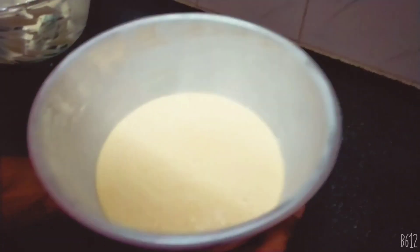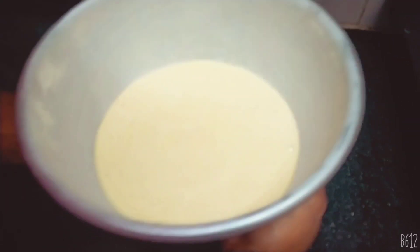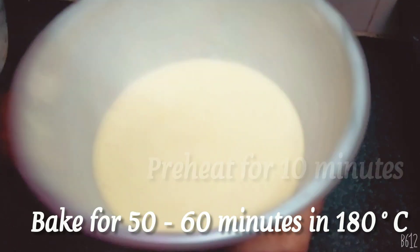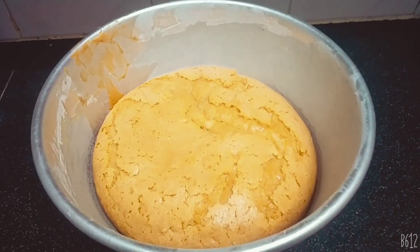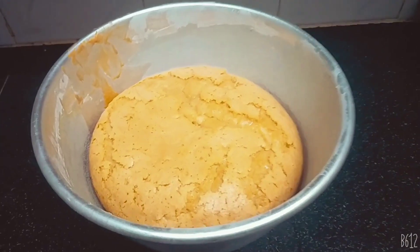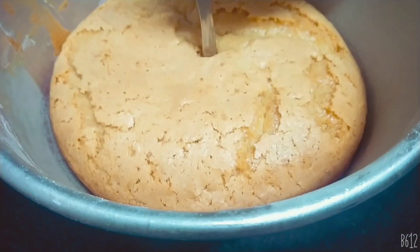Put it in the pan and bake it. We're going to cook it in the pan using a spoon.